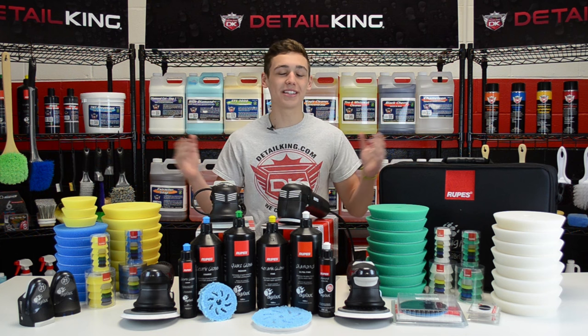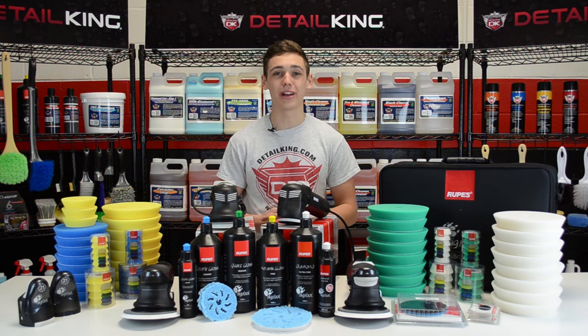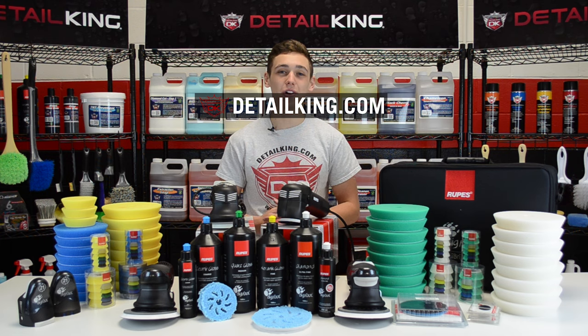So as you can see, we have all the ROOPS products you could ever need. Make sure to head over to DetailKing.com to get your ROOPS product today. See you guys next time.